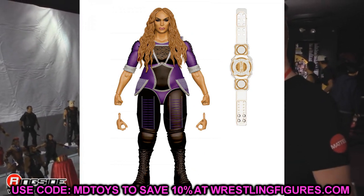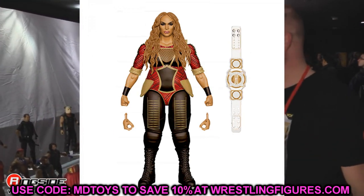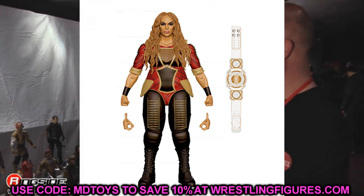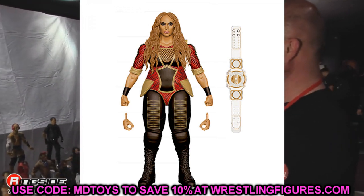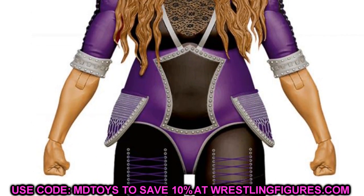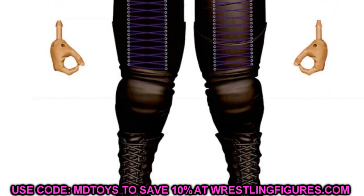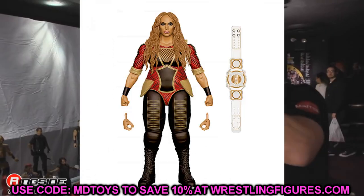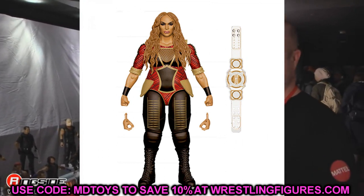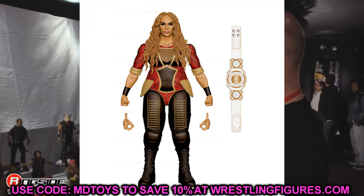Also in Elite 89 is Naya Jax as the chase variant. You get a purple version and a red version, and she comes with the Women's Tag Team Championship — the second time we're getting that, the first being Elite 82 Alexa Bliss. A lot of people liked her early figures and her Elite 65, and this one should be even better because of the double jointed stuff. Naya Jax head sculpts are really good most of the time, so I think this figure will be well received.